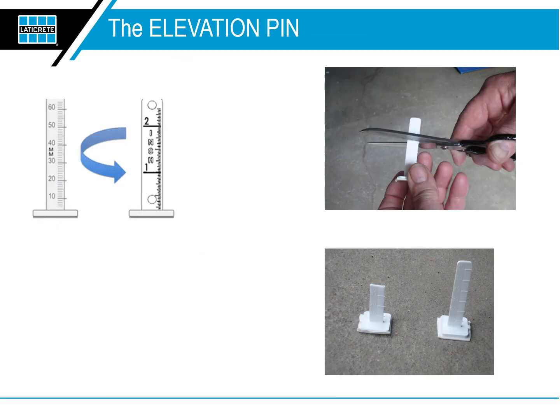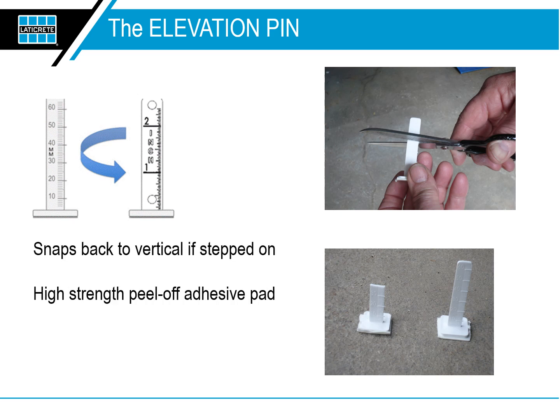The second component of this system is the Elevation Pin. Our elevation pins are precision manufactured with engineered memory plastic that snaps back to vertical if stepped on, and has a high-strength peel-off adhesive pad that has been optimized based on years of professional job site conditions to stay stuck to concrete, wood, and other surfaces.